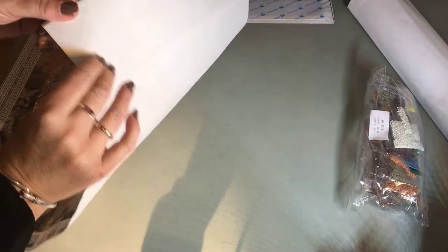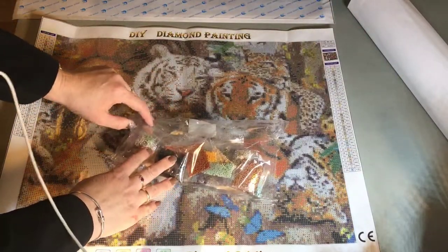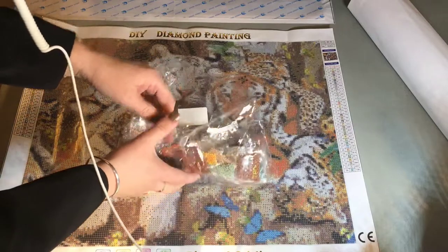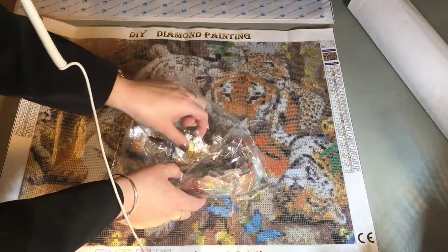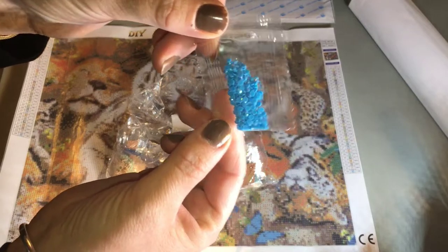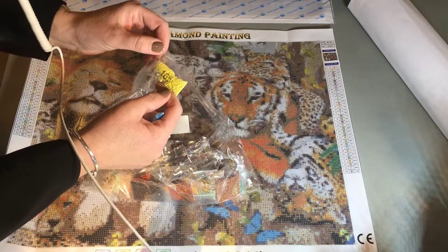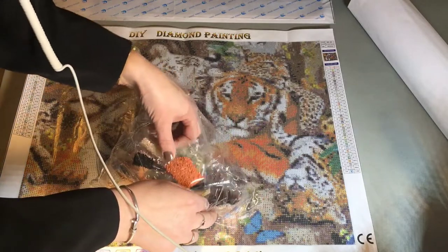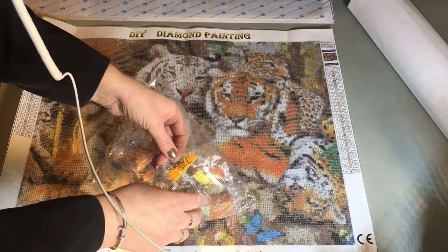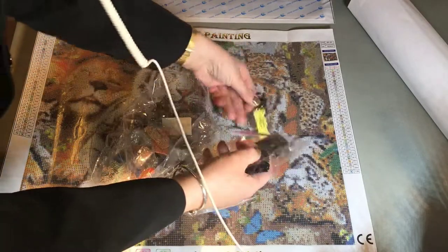It's a bit different canvas than the normal ones I've had before - it's more woven somehow, not that plastic one. Really nice. And the drills - as I was saying I was really excited to see how the rounds look. They sent it with some AB drills, so there are two colors of AB drills in this one - a blue one and I think a yellow one.